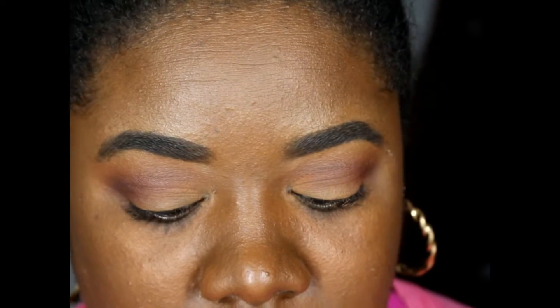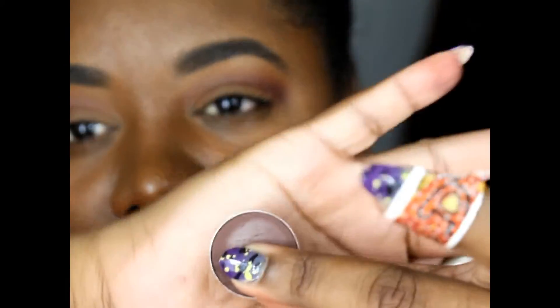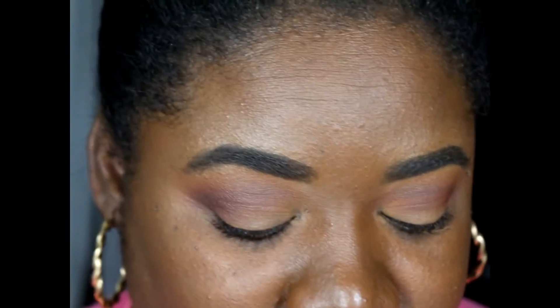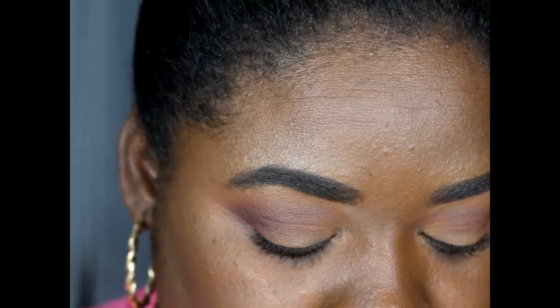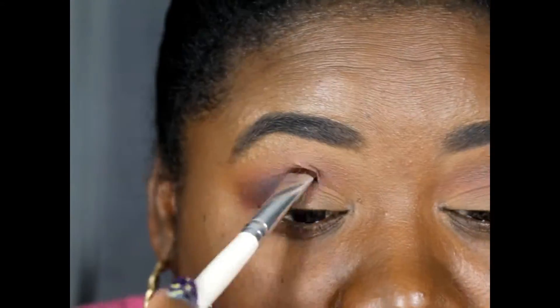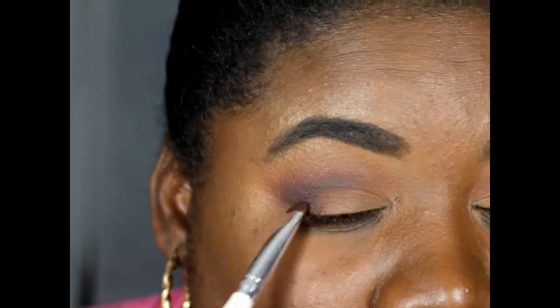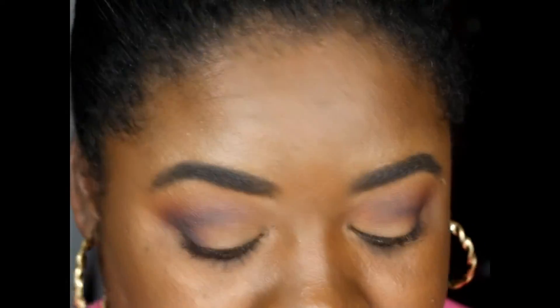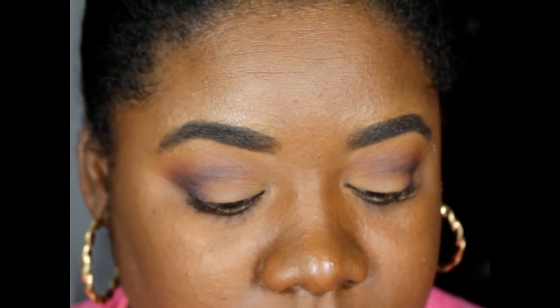Then I'm going to take Americano — the bottom half is broken — and use my elf smudger brush, placing this directly into my crease. Once Americano is down, I'm going to go back in with Cherry Cola and reapply that into my crease area.